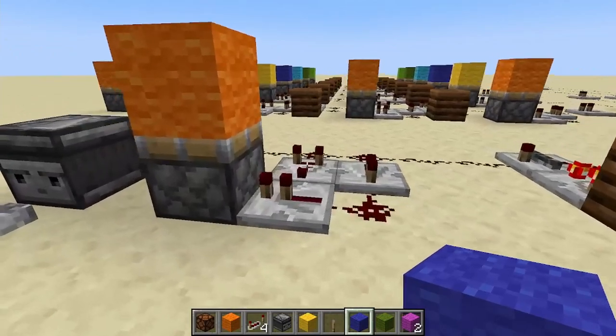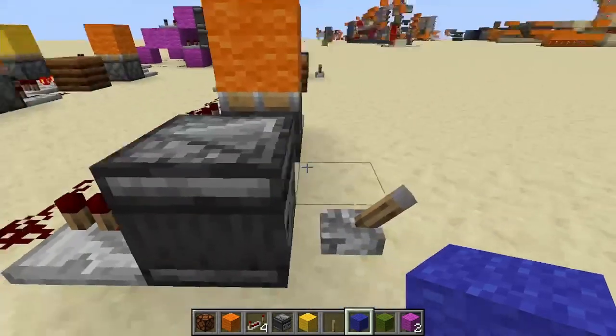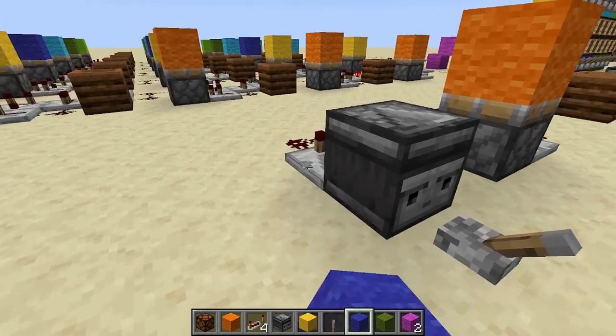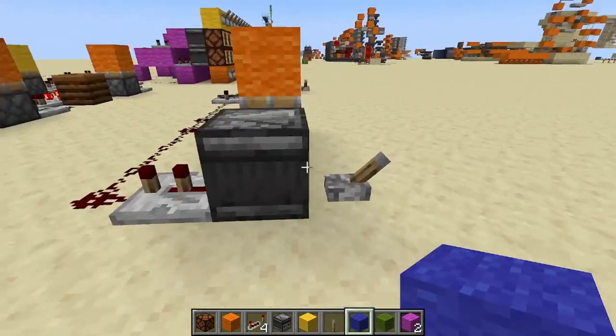The first circuit we'll talk about is our one-tick pulse detector. I've got this on one tick. We can see that this will toggle when it's one tick, but if it's any longer than that it won't fire. It only fires if it's exactly one tick.